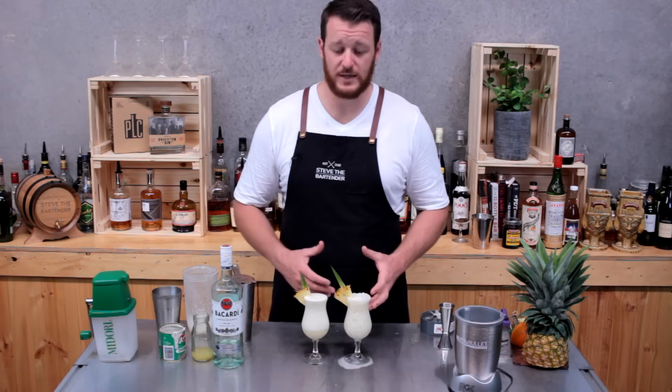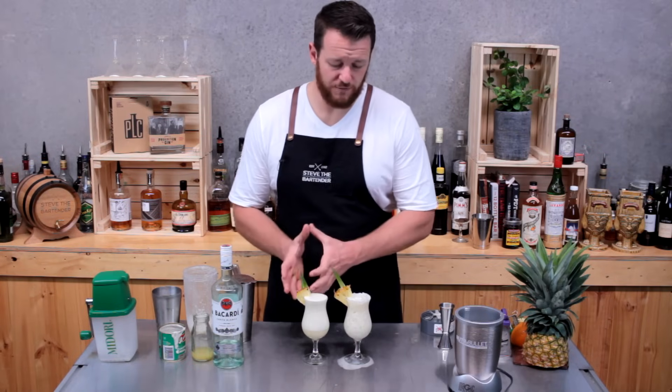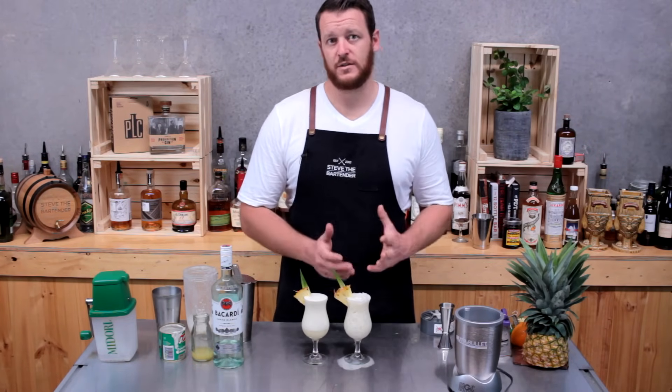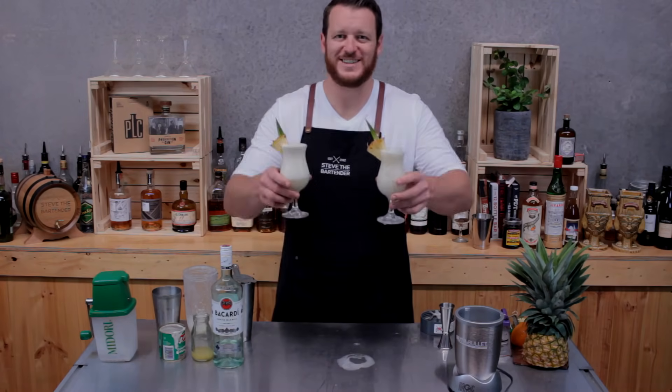So there you have the pina colada two ways. You've got the blended version with the addition of fresh pineapple, so it's going to be sweeter — I personally prefer this way. But if you don't have a blender, you can always do it shaken and pour it over crushed ice. Cheers!